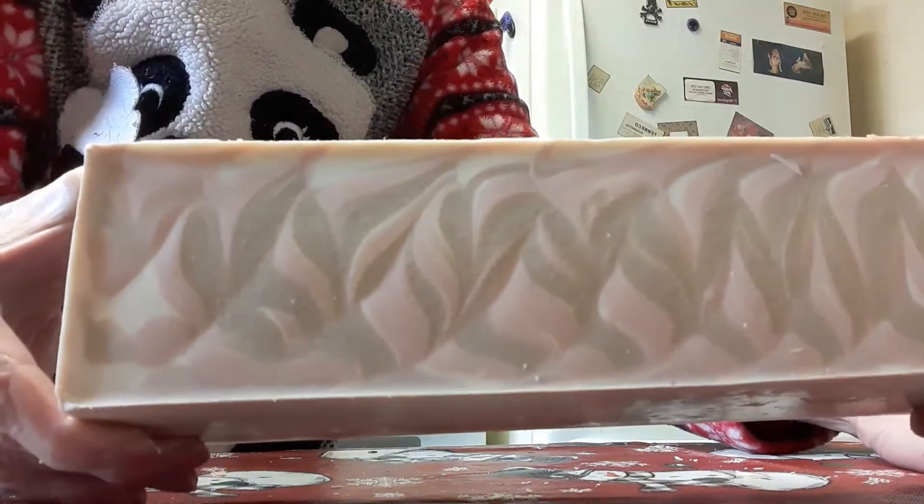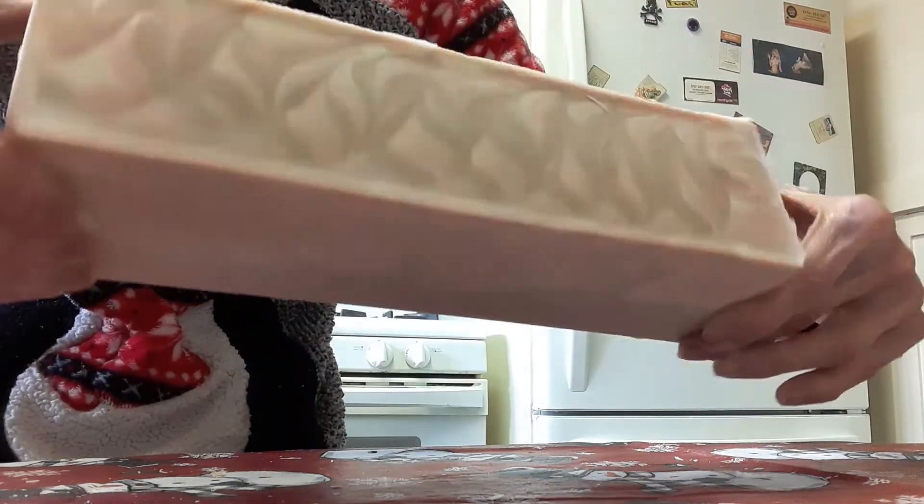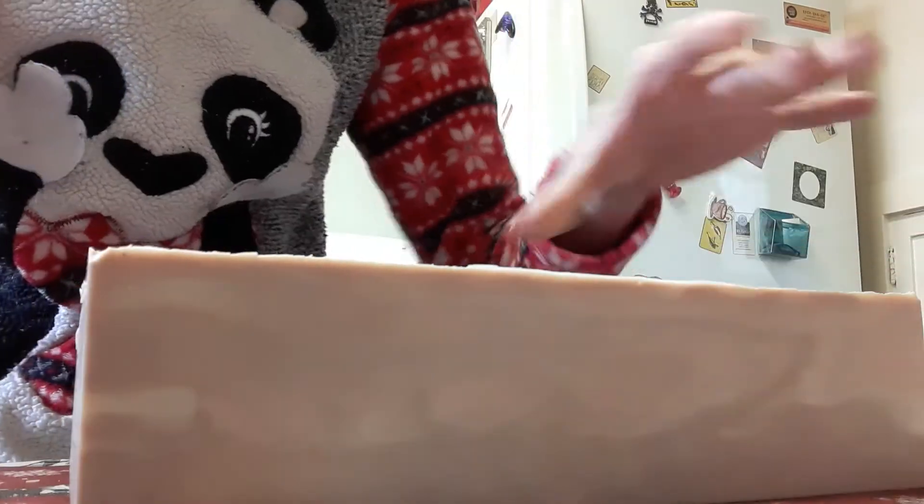Look at that — I put my own swirl on these. This is the top of it, that's the side, that's the bottom, and that's the other side. Shall we get cutting!